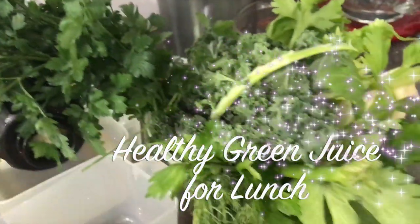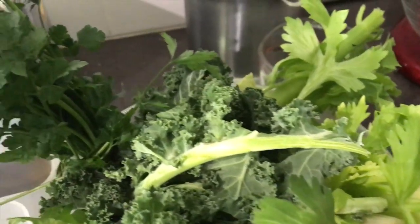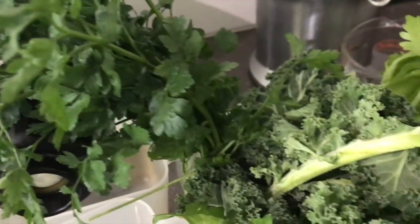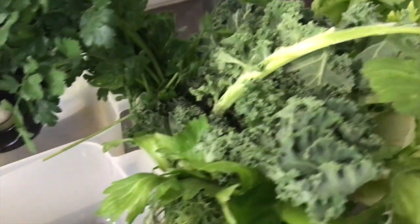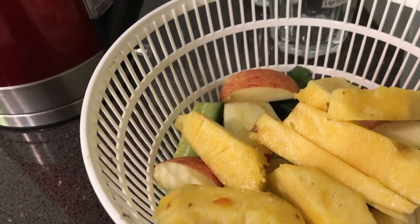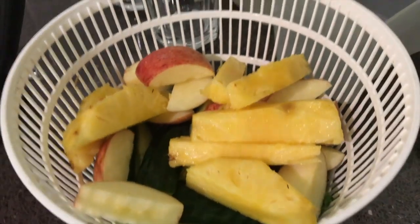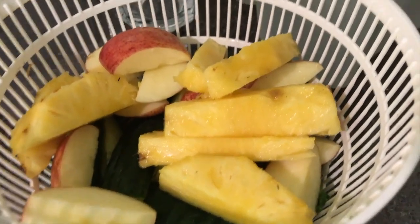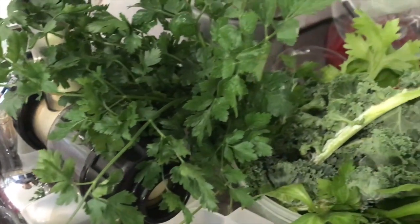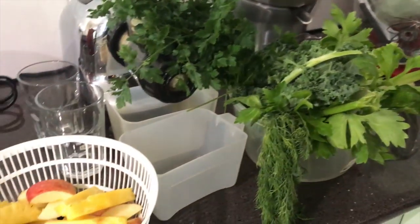I'm going to make the green juice — we had one yesterday, I'm just repeating it today. So we've got celery, Italian parsley, kale, dill, some pineapple and apple to sweeten it up a bit, and cucumber in there. So we had that yesterday, it wasn't too bad — the pineapple is a bit sweeter today so that might help to get it down. I'll make that up and then that's going to be our lunch.